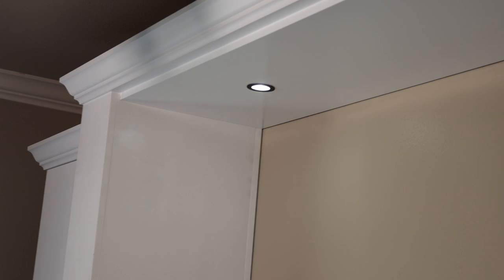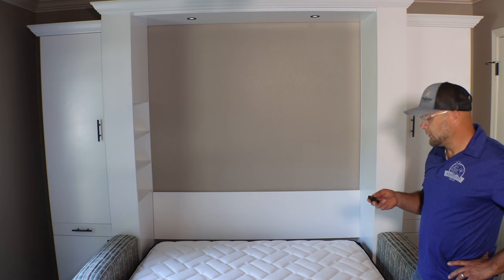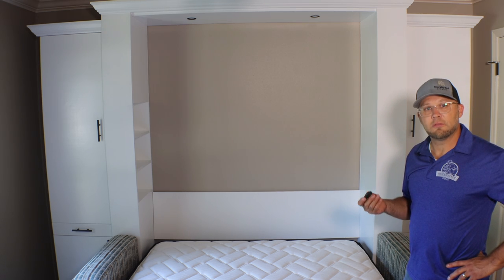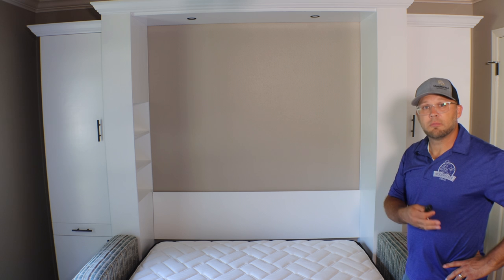We also installed LED remote-control dimmable lights, so when you're in bed you can turn the lights off or on without getting up. Once dimmed down, you can just turn them off and go to sleep. You can also purchase this LED light kit from us on any collection, starting from the Manhattan all the way up to our Chicago collection.